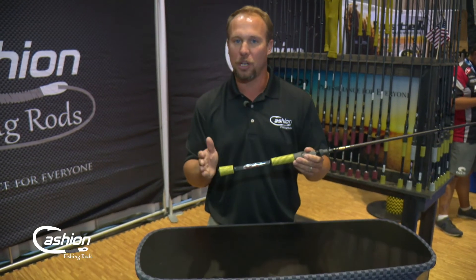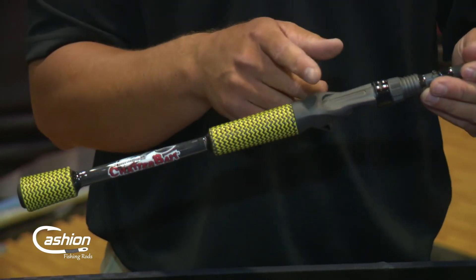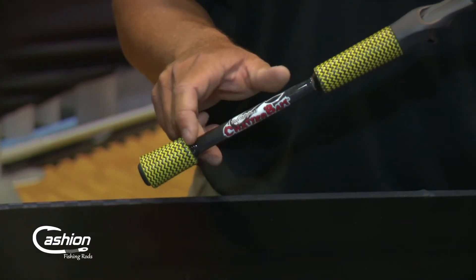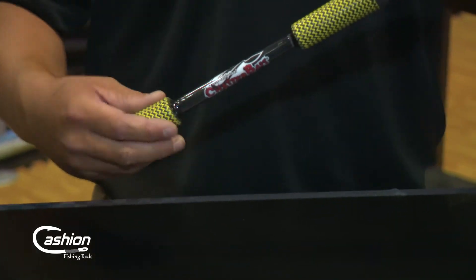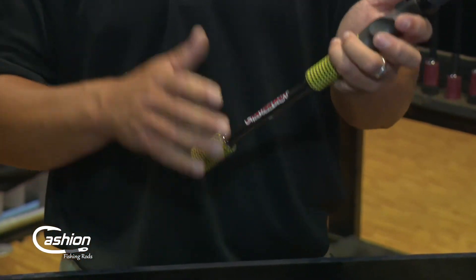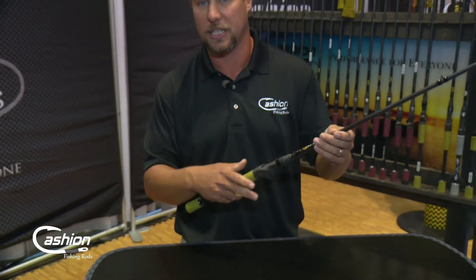In choosing a rod, another major selection is going to be the handle configuration. At Cashion we go with a split grip handle, which means you have a spacer — a rear grip directly behind the reel seat where you're attaching the reel. We've got a three inch rear grip, and at Cashion we make our own carbon fiber grips. Then you've got bare blank, and then the butt grip. Why do we have the split grip? Really it's to cut down on weight — anytime you've got less material you cut down on weight — and also it gives you blank-to-hand contact, which is always a good thing for feeling vibrations and sensitivity.